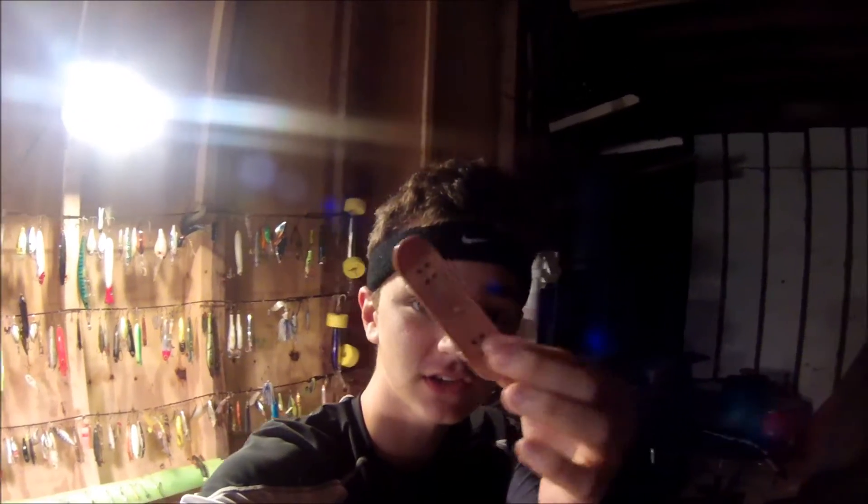Hey, what is up YouTube! Today I am doing a video over my first ever tech deck ramp that I am going to make right now. I got my little tech deck right here because I like tech deck. I'm just starting and what I'm trying to do is make a quarter pipe out of just this spare piece of wood that I have.